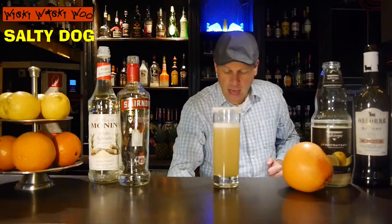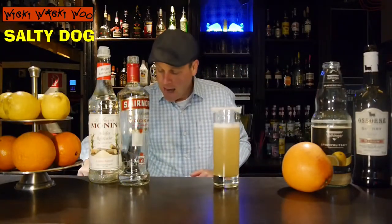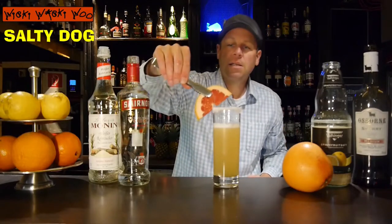And in the end, I garnish it with a slice of grapefruit.